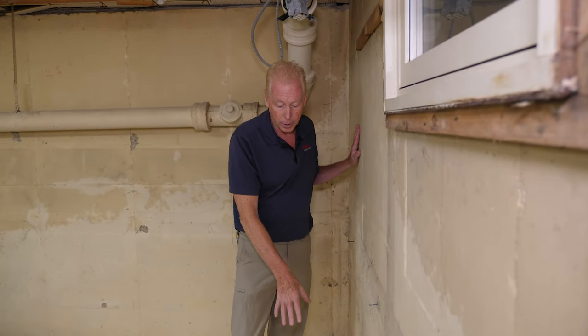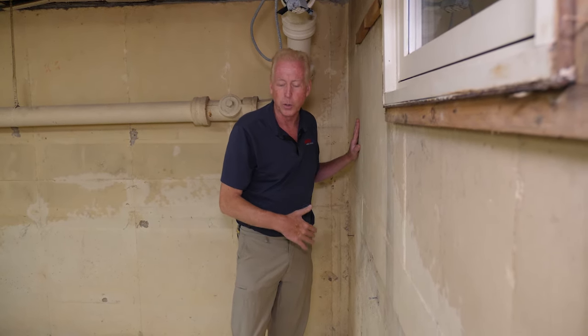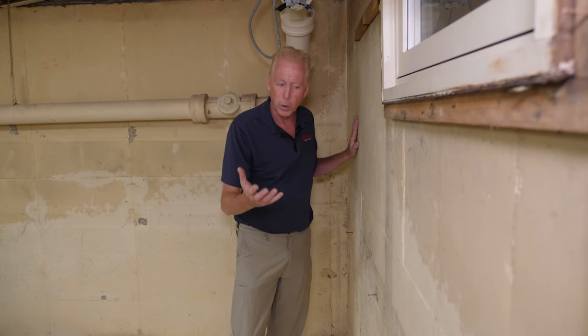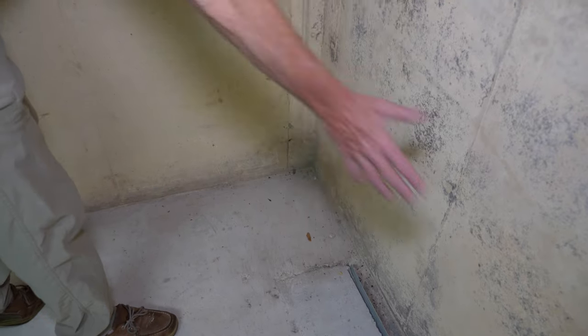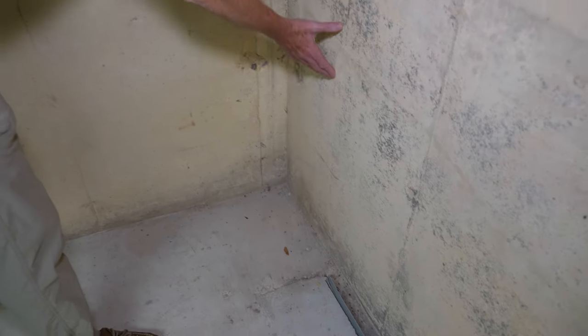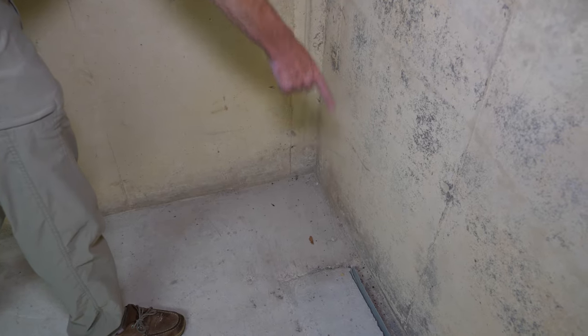Now we're going to be taking out the system that was put in by another company. A whole bunch of questions come up about why they installed it the way they did. Normally you'd never stop a foot away from the end of a wall — we're running this whole length of the wall and stopping here is not a good idea, because the tricky part of drainage is usually in the corner.